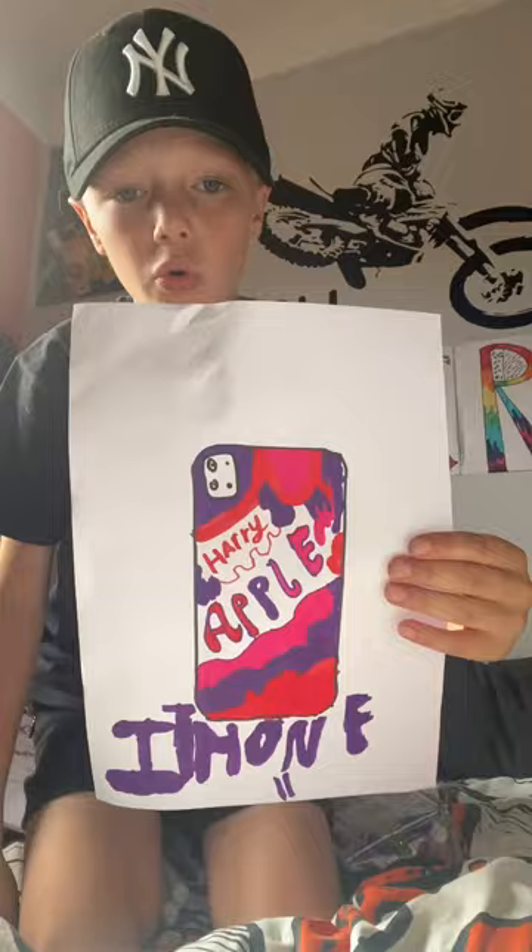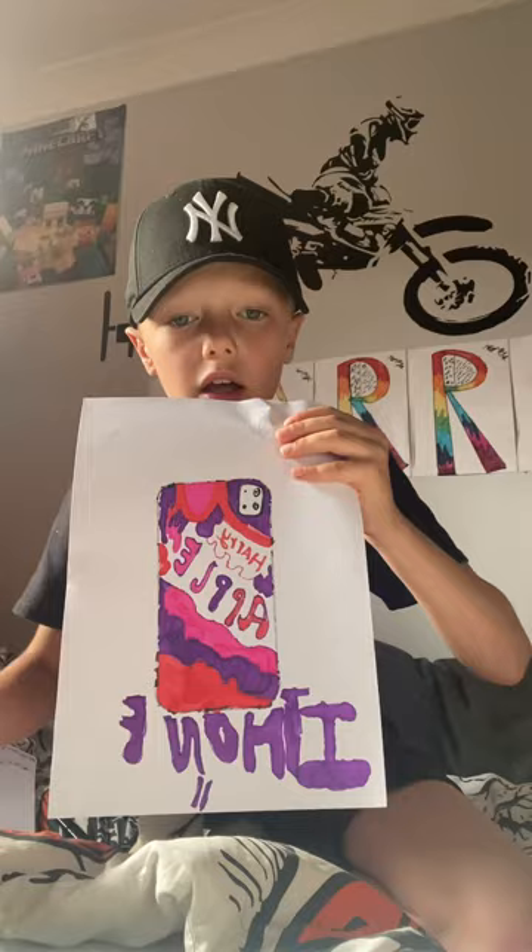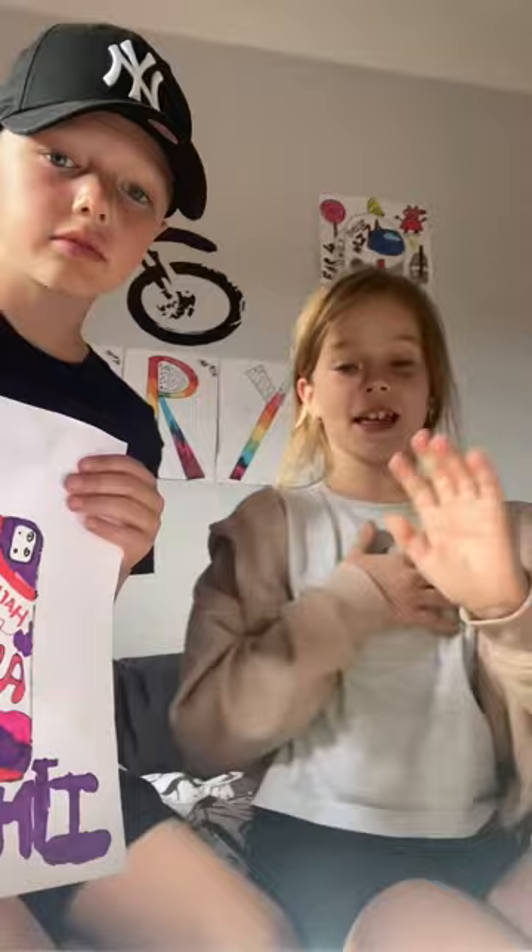I did an iPhone too! I got pink, purple, and red as my colors. What I did was go for a drippy effect, and then I put 'iPhone 11' in white lettering — though it ended up backwards — but yeah, that's what I went for.